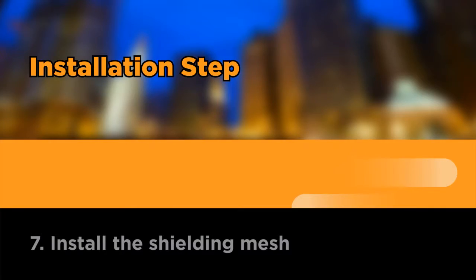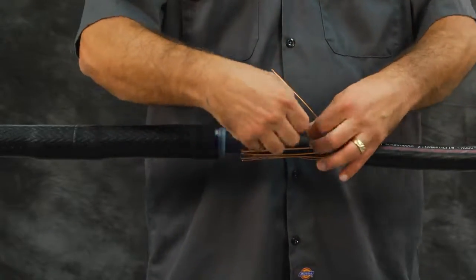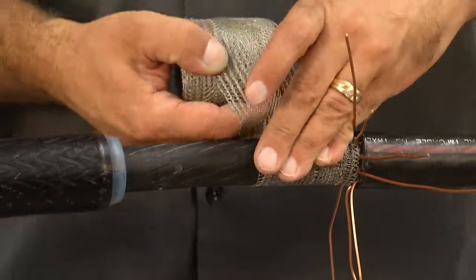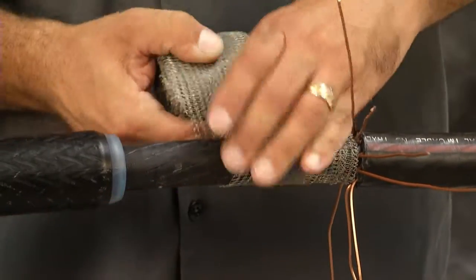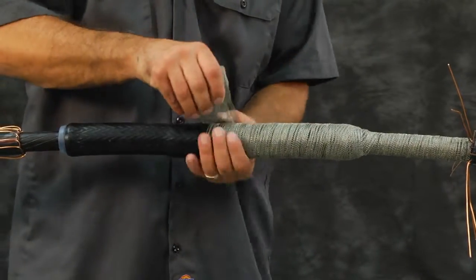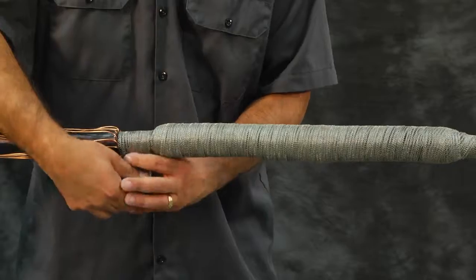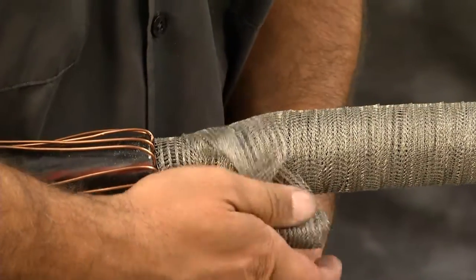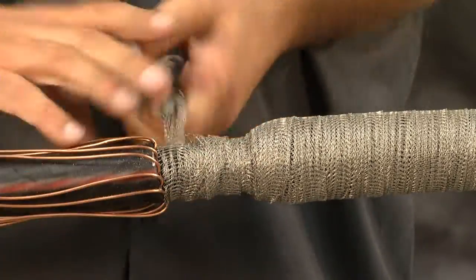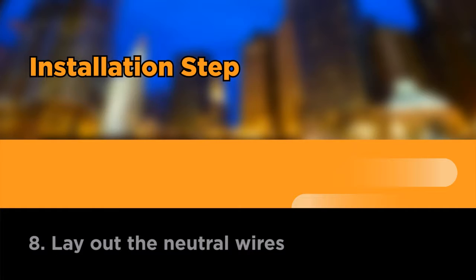Install the shielding mesh. Remove the temporary PVC tape holding the neutral wires in place and bend back as shown. Wrap a half-lapped layer of the copper mesh across the entire splice and tie it off. Starting from one side, wrap over the cable semi-con just after the jacket cutback, ending on the other side of the semi-con of the cable as shown.